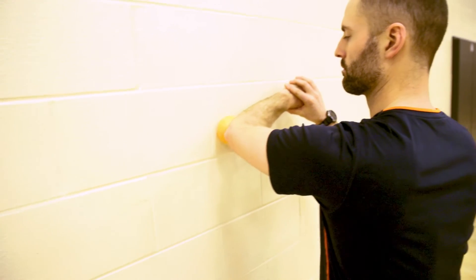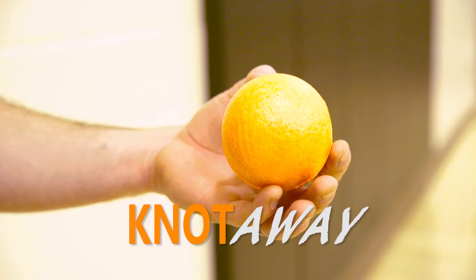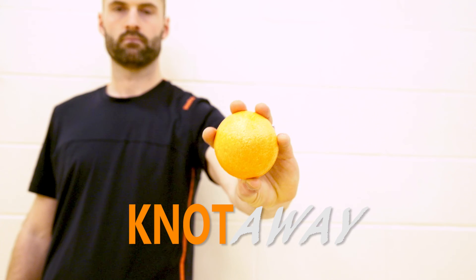All you need is a wall. Works on most surfaces. The Knot Away — affordable and easily transportable. Relief is just a roll away.